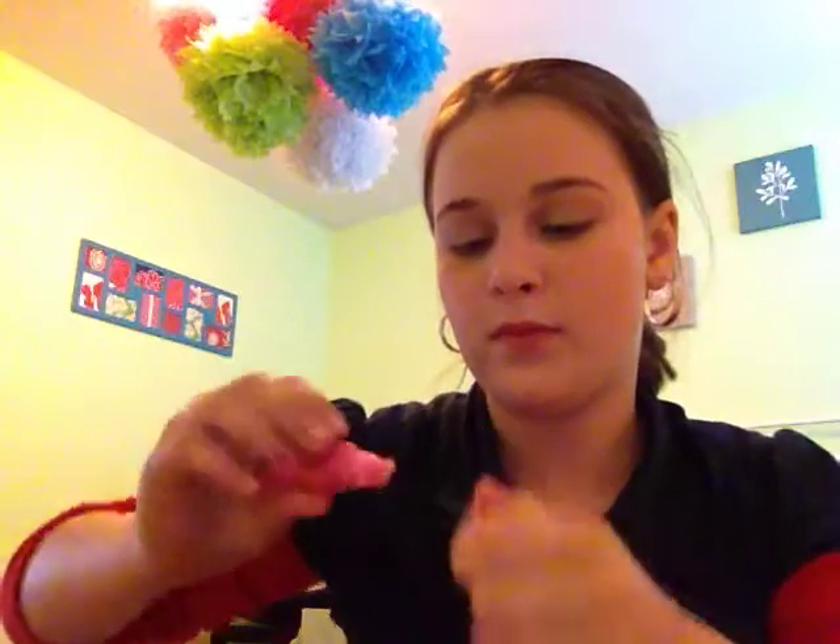Next we're doing mascara by Bonnie Bell — really lightly apply it. Comment below what you want me to do as a makeup tutorial next. Now for the M&M lip gloss — it's a light pink so it'll look literally like clear lip gloss. I got some in my mouth but it's cute! I hope you guys like this tutorial. Please subscribe, like, and comment. Love you guys, thank you for watching!